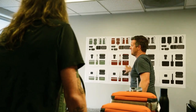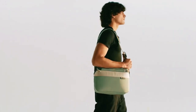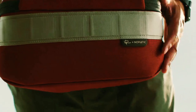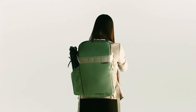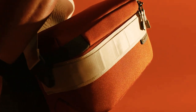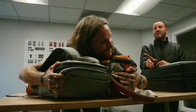Today we are excited to launch a new collection of camera bags for all levels of photographers that once again checks all the boxes on organization, access, and functionality — but this time in three new sizes and with a fresh new look. Introducing the Luma Camera Collection: the Camera Pack 18 liter, the Camera Sling 12 liter, and the Camera Sling 9 liter.